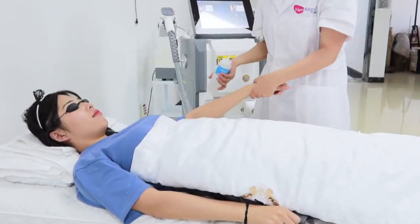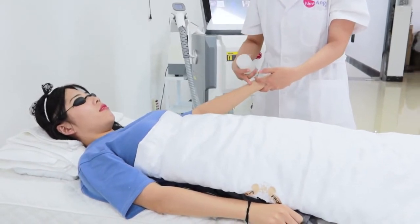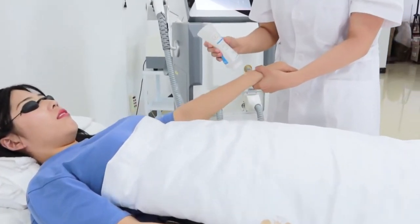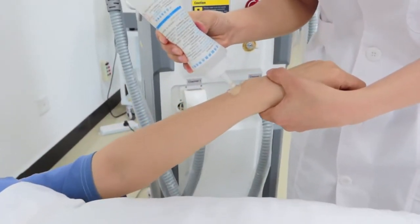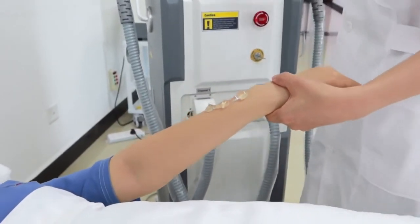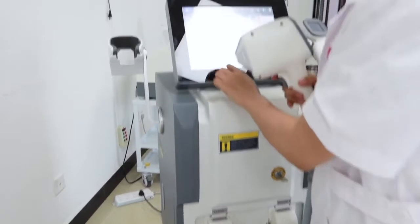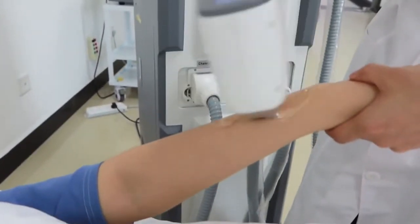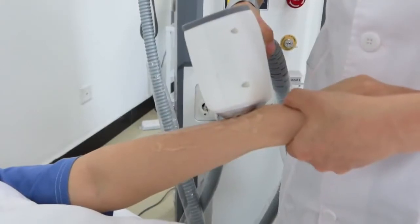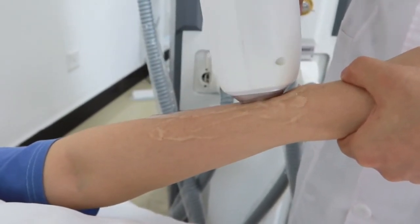In general, for the treatment — for example, doing treatment for the arm — we divide it into two parts to do the treatment, one part and the second part. First, we put gel on the treatment area. This is to make it easy for sliding the handle on the treatment area. We put the gel evenly on the treatment area first, then we begin the treatment — sliding just like this, and not too fast.